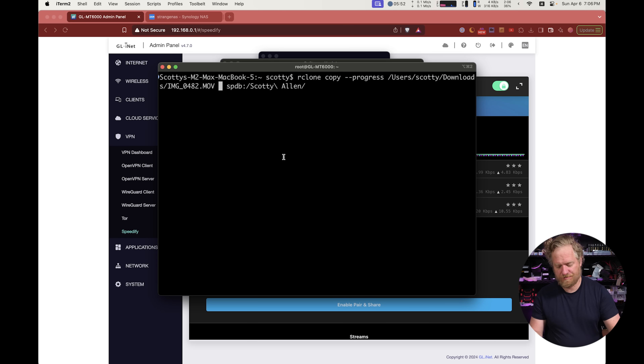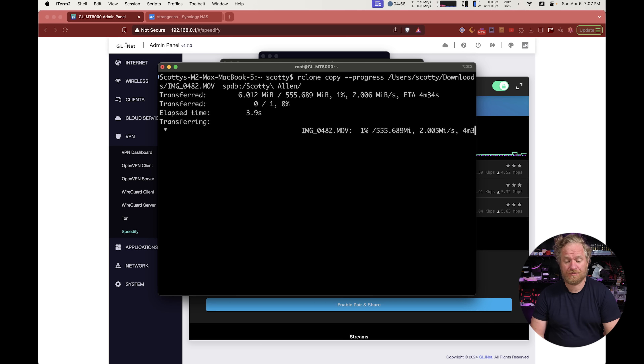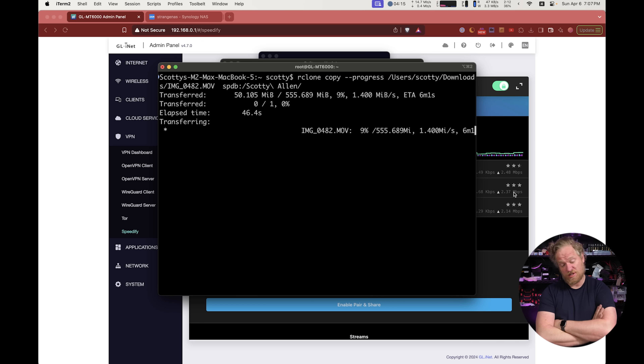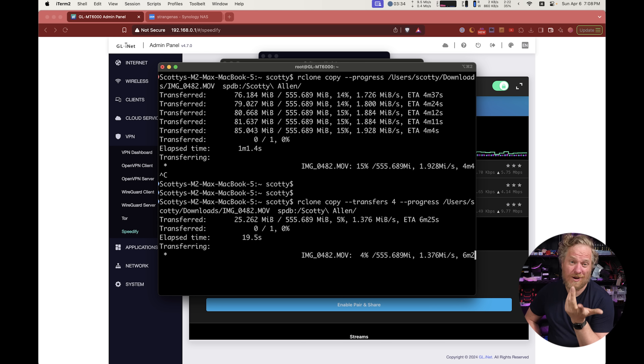Now let me show you why I do this. I'll take a random iPhone video and upload it to Dropbox with Speedify on. Right now I'm getting around 800 kilobytes per second — should be getting around three to four megabytes per second. One thing to know is that speeds are really variable. This is also a high congestion time — Sunday night at around 7 PM — so a lot of people are likely using Starlink in the area. This isn't particularly representative for us; usually we get three to four megabytes a second.